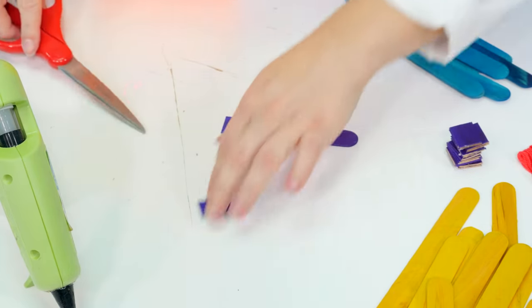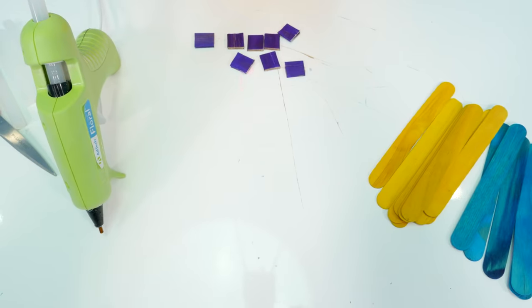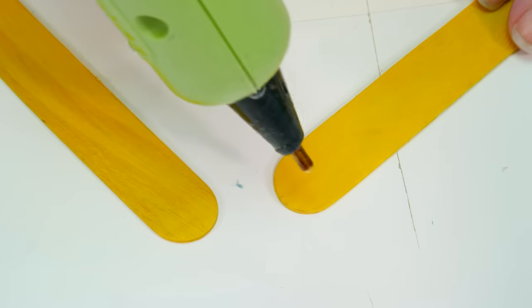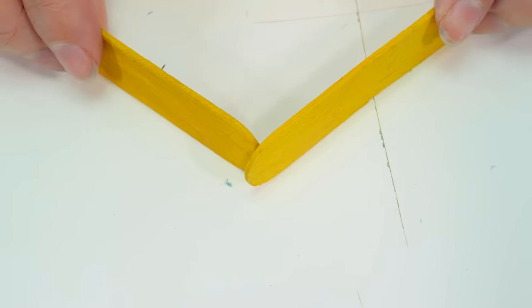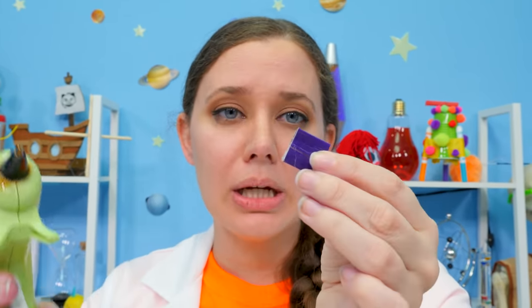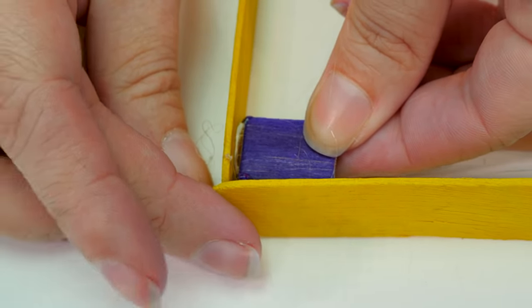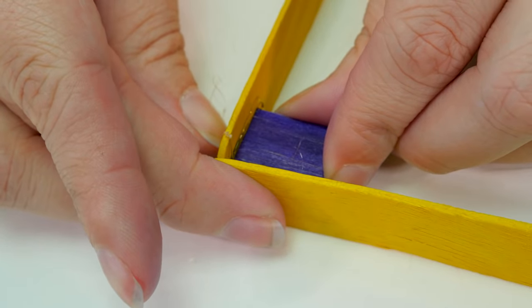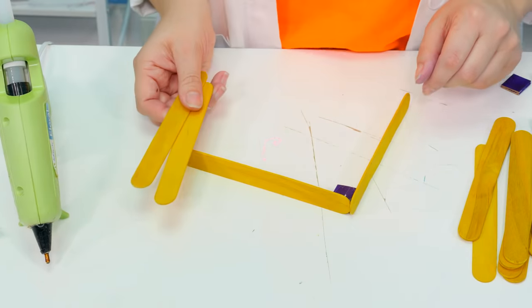Just like that! Now, once we have our squares, it's time to start on the bottom of our base. For the bottom of the base, I'm going to use these bright yellow popsicle sticks. Very carefully, we're going to glue our popsicle sticks together and hold them in place until they dry. Then we're going to put hot glue on two sides of our support square and attach it to our frame, holding it in place until that dries. This will make sure our frame is nice and sturdy. Now that we have one corner glued together, we've just got three more to go — let's get to work!